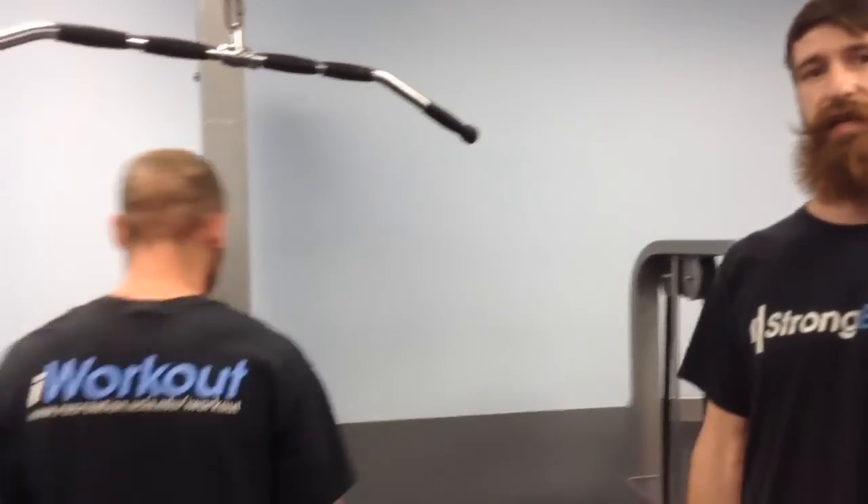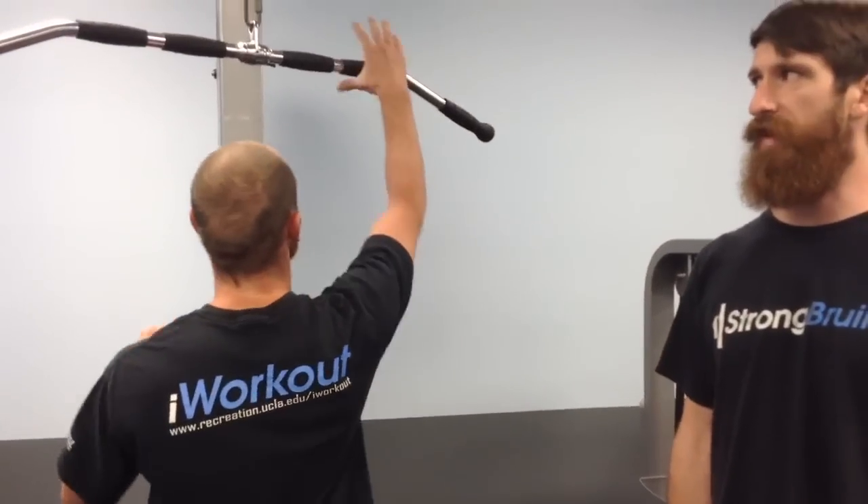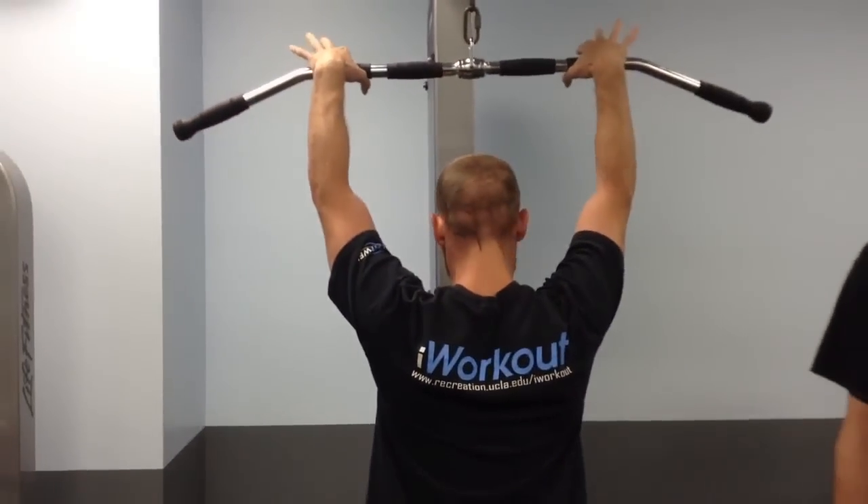If you're nowhere near your pull-up, the lat pull-down is a great way to start building the basic strength that you're going to need. Start off by setting the weight to something really light, just to get the hang of the movement. Then you're going to take an overhand grip on the bar about shoulder width apart.